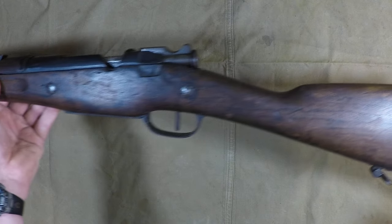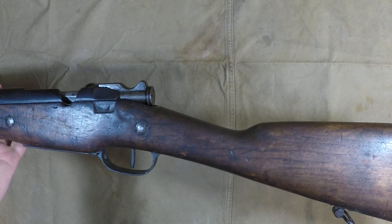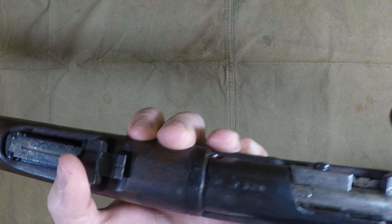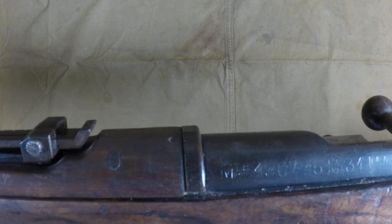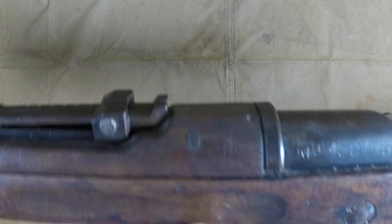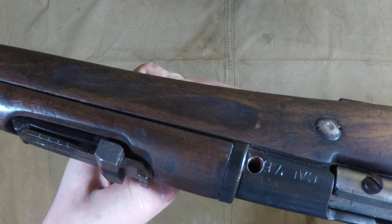Back here you've got a non-matching example — the original stock number is there: 7,320. The bolt actually does match the stock, and they stamped that on the receiver. The markings read: MLE 1907 / 15 / M34 / MAS. So that's how you can tell — close up you can see that, and then 'Cal 7.5' along with the giant demilitarization hole.